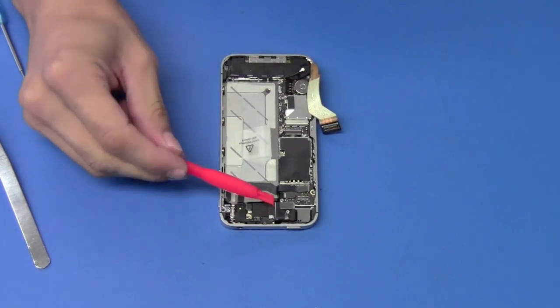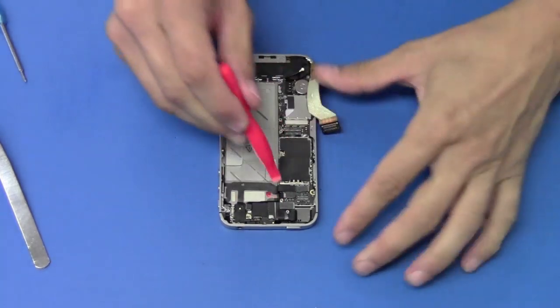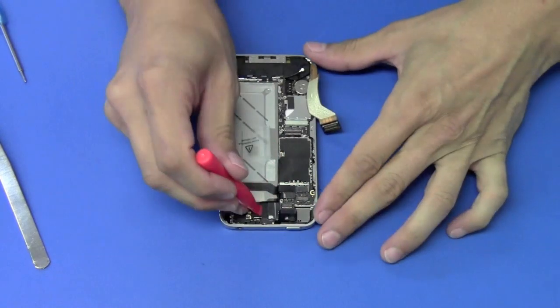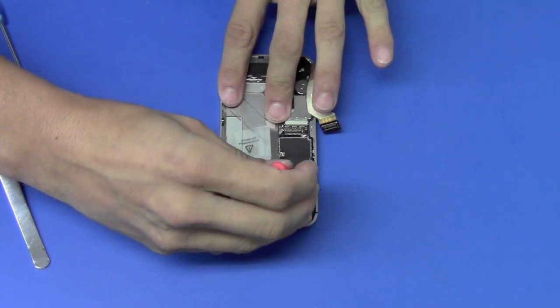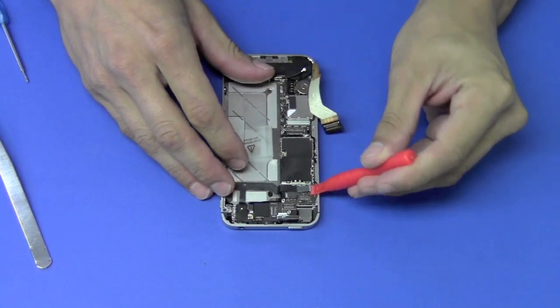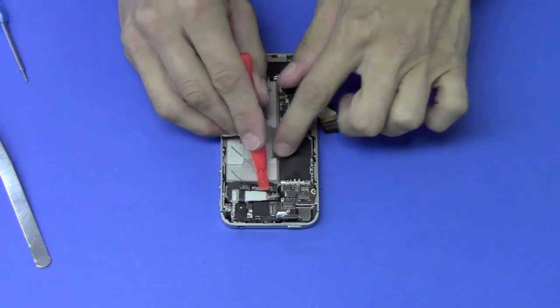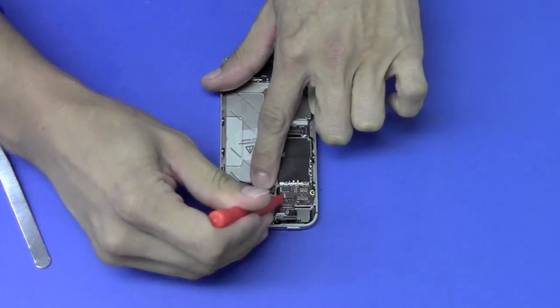Next, we're going to remove the five cables from the logic board located right here using our pry tool. When removing this cable here, there will be another hidden one underneath located right here. We'll remove these two cables.